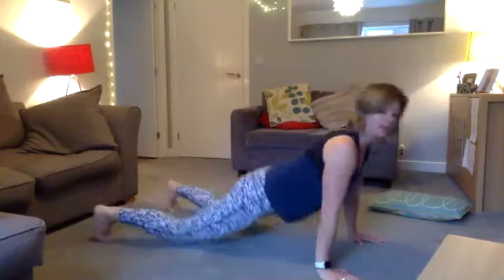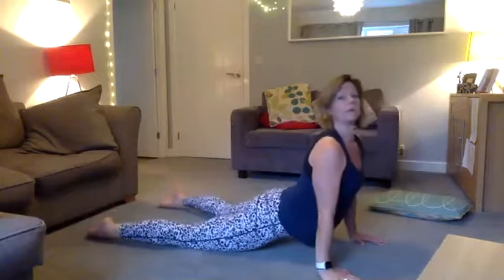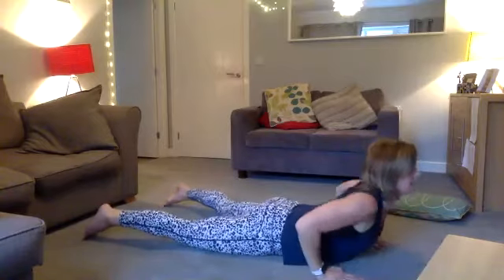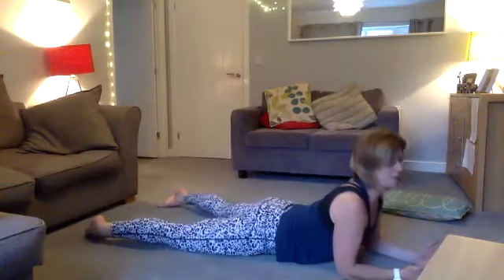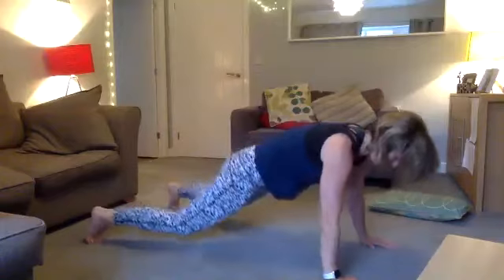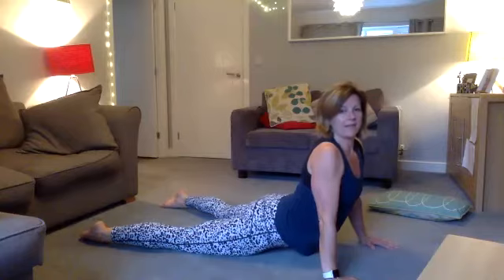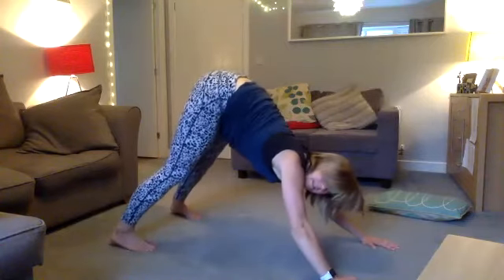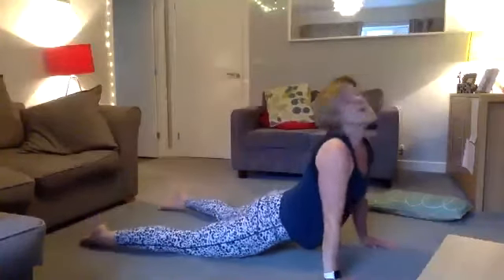Coming down and coming back up — go to wherever you feel comfortable. Hold it a little bit longer in each position for about six seconds, using the inhale and exhale to go into the stretch. As you're up in the downward dog, try to lift your hips up and start to get your heels to drive down to the floor — waking the calves up at the same time.